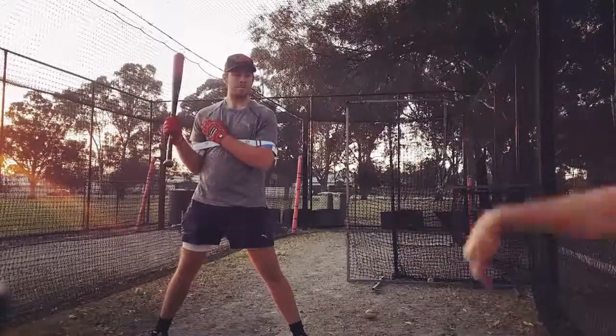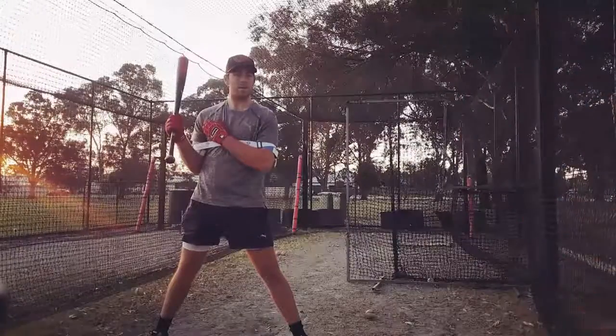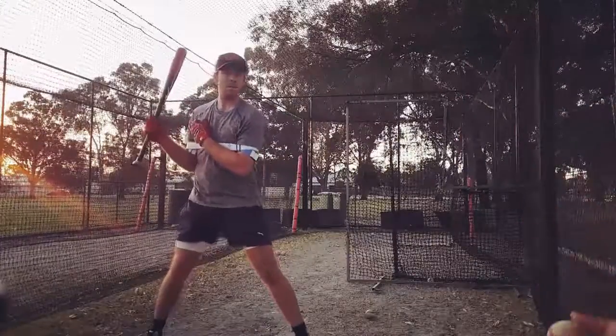Not a slider just coming down at you — we swing up to it. It's coming hard at you. Any dip, you're not going to hit it.